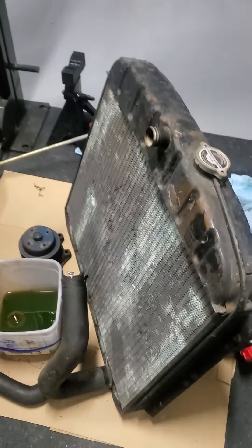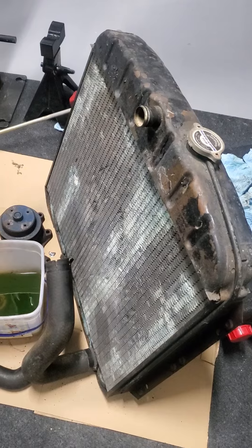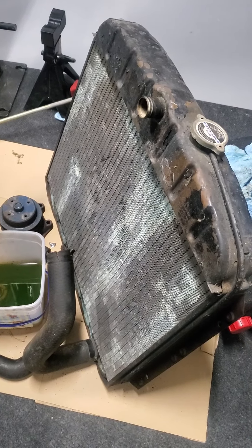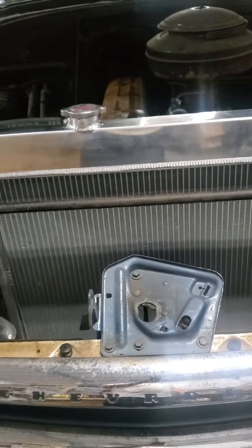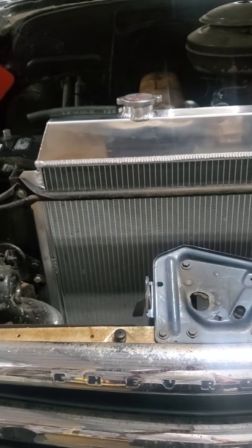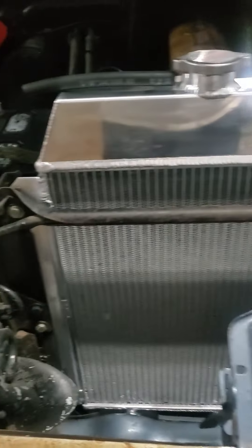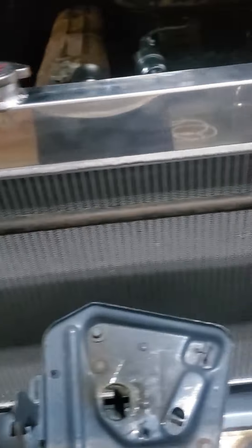As you can see, this radiator is in poor shape. Instead of getting it redone, we're upgrading to an aluminum radiator so it'll run a lot cooler and be a lot more reliable. It had to be fabricated a little bit in order to make it fit.